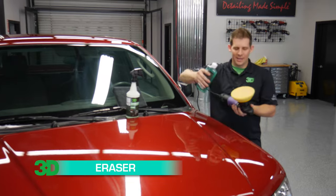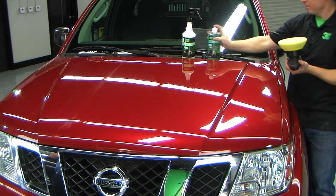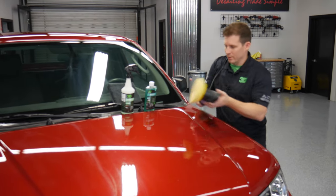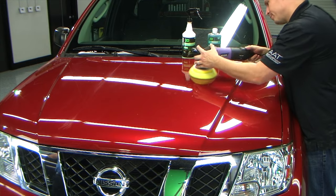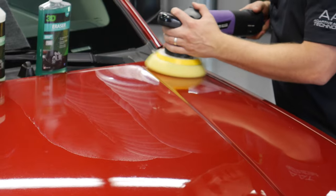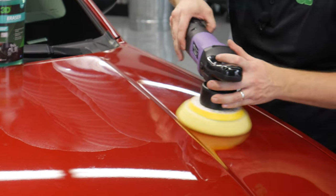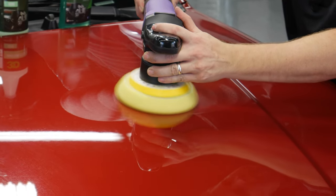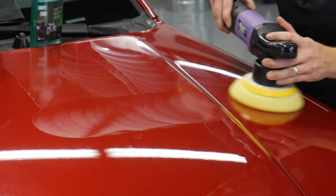It's a heavy cutting foam pad. Simply apply enough to cover your area and try to keep it within a 2x2 working area. Take it and turn it up to speed 4 — whatever speed works for you, 4 is what I prefer. Get it over nice and easy, go back nice and slow. Remember, the slower you go, the more correction you'll get, same as if you were going to polish. Try and use a nice, even back-and-forth motion, constantly working the area.